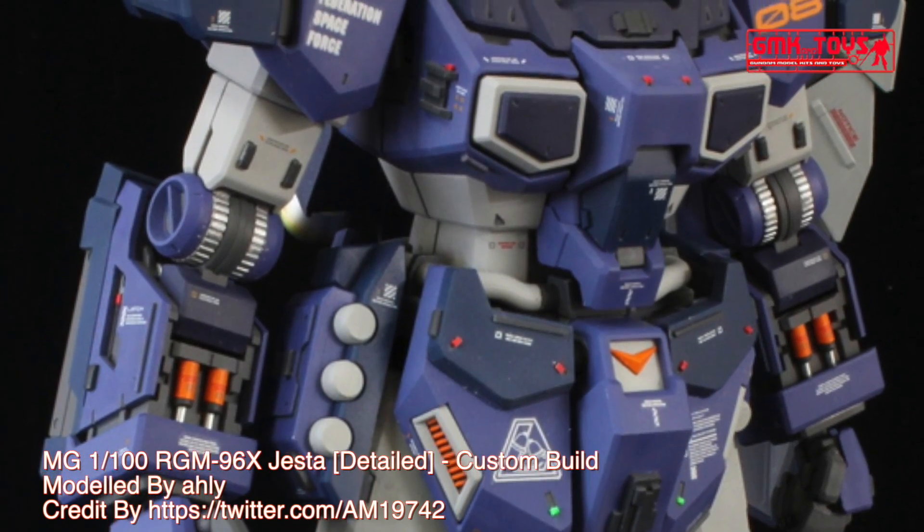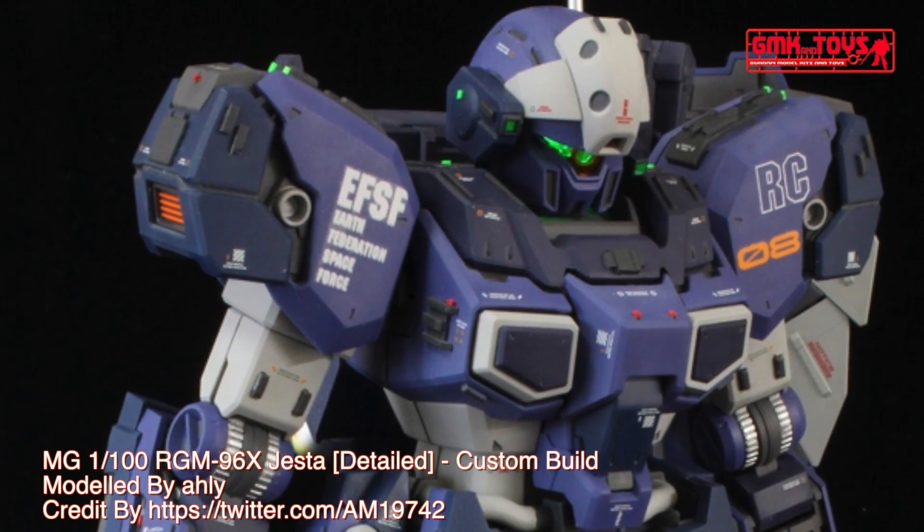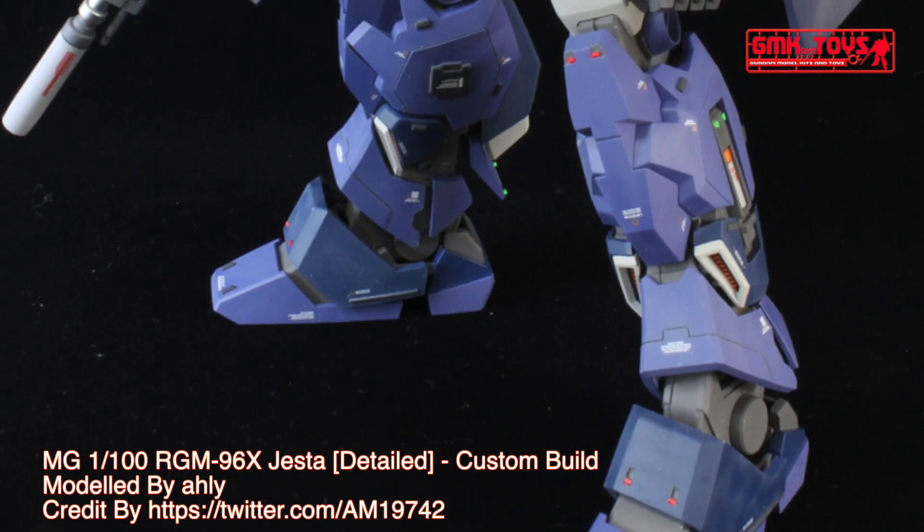Total thrust: 89,030 kilograms. Effective sensor radius: 14,200 meters. Crew: pilot only, in panoramic monitor linear seat cockpit in chest.